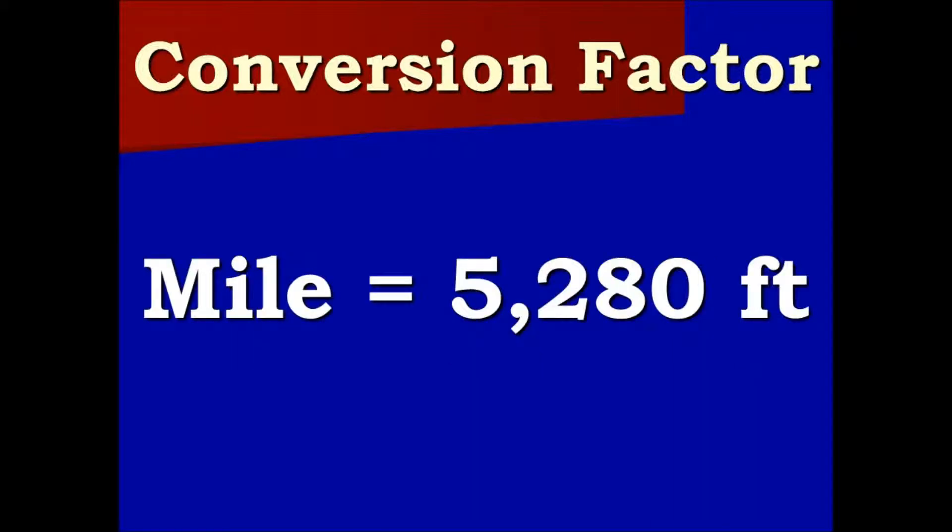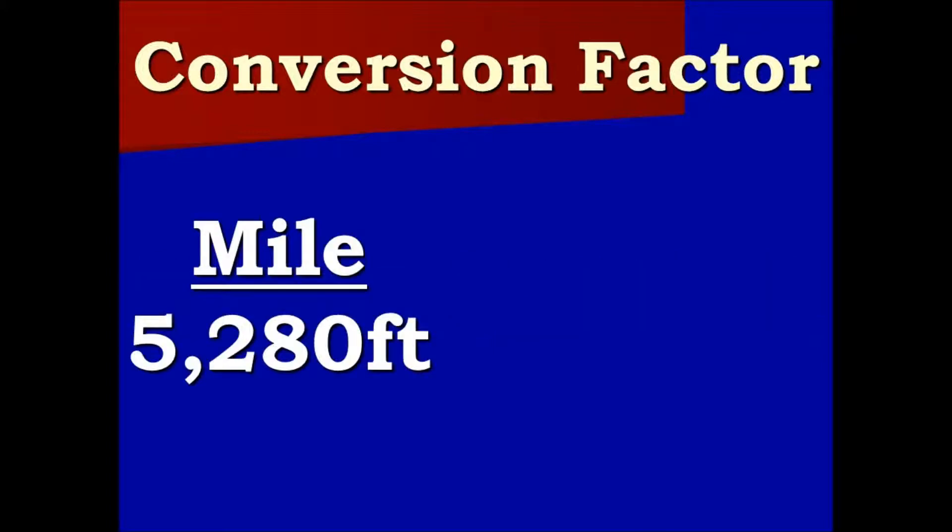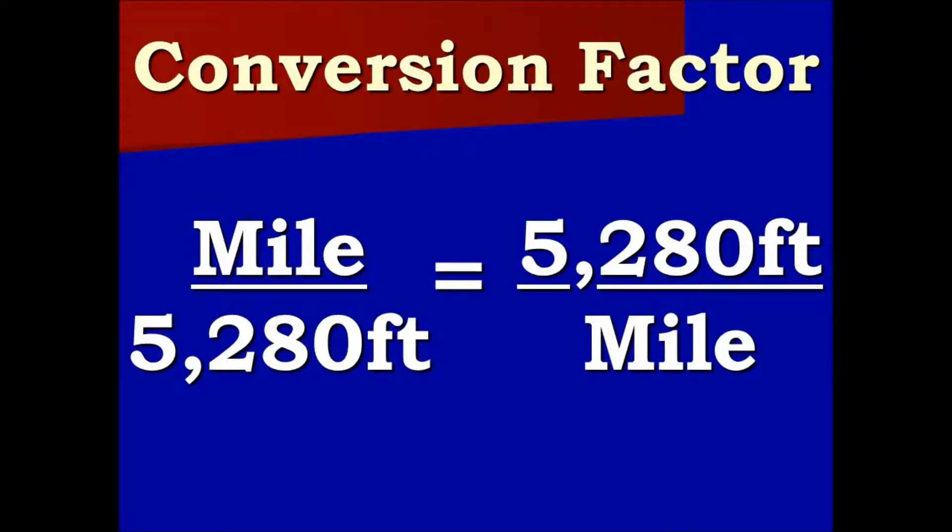Next conversion factor: one mile equals 5,280 feet. We can turn this into a ratio with miles over 5,280 feet, or make that equal to 5,280 feet over miles. Both are equal to one.